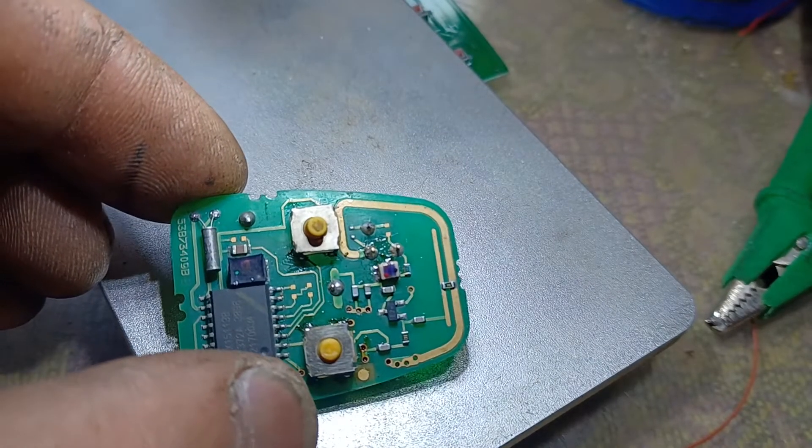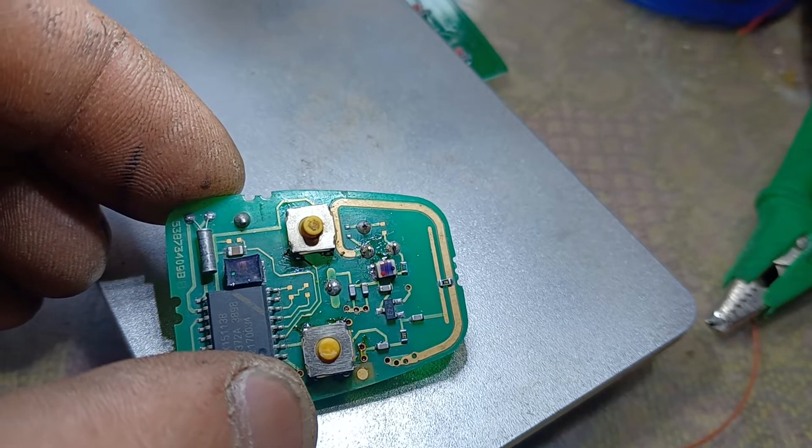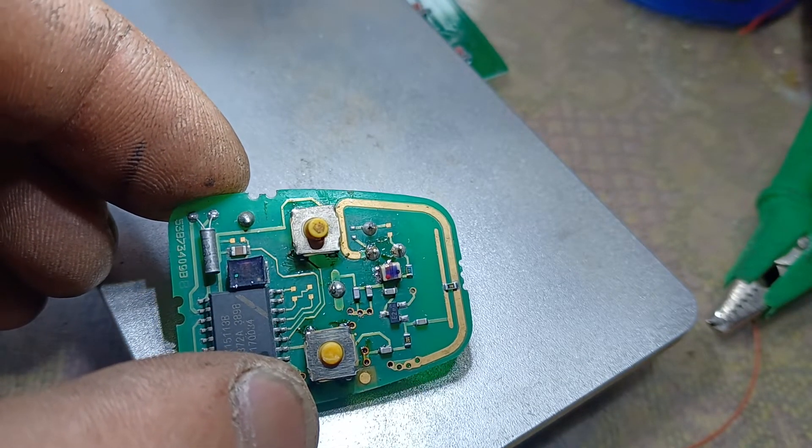Hello YouTubers, here we have a remote control — an alarm remote control from a 2001 Land Rover.